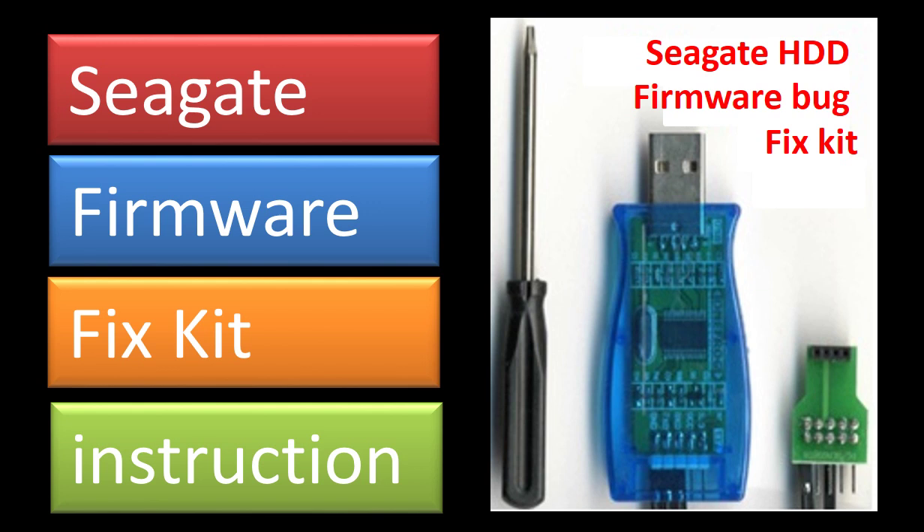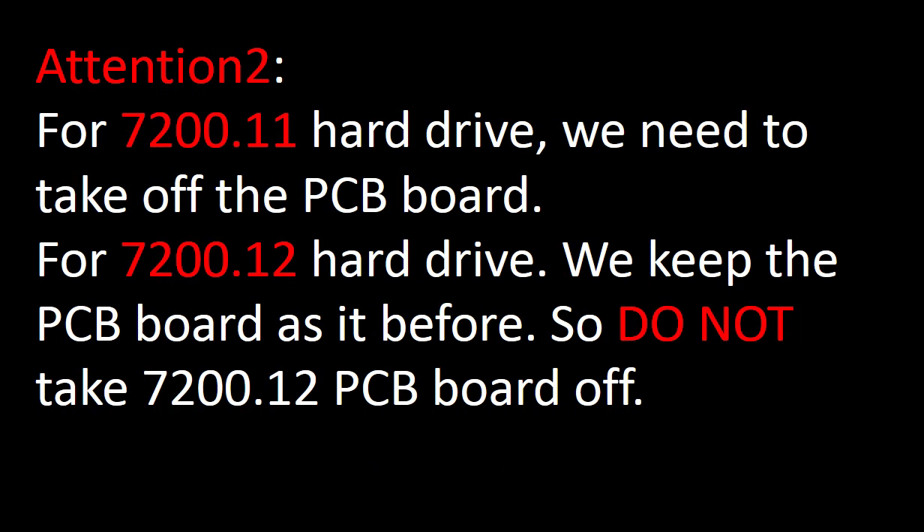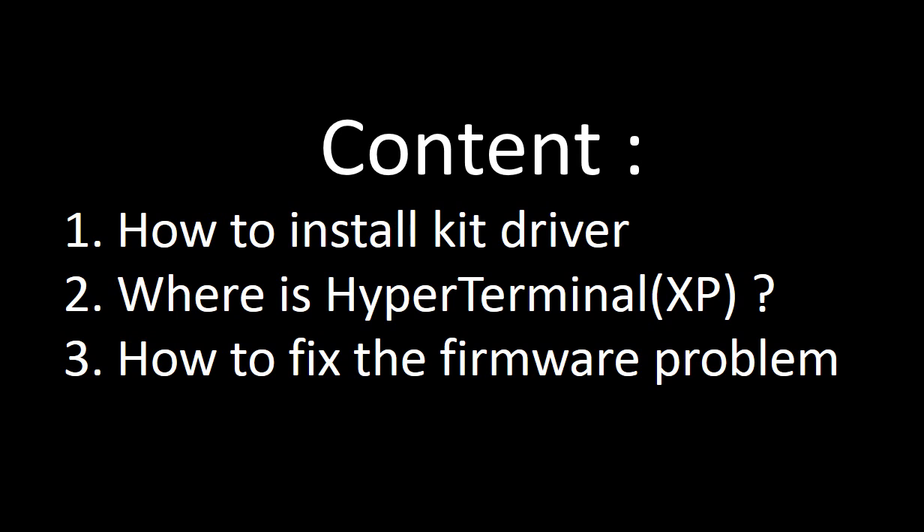Hello everyone. This video is going to demonstrate how to use the firmware fix tool to fix the hard drive firmware break problem. We are going to talk about the following three things: first, how to install the kit driver on Windows XP; second, where is the HyperTerminal software; third, how to fix the firmware problem.